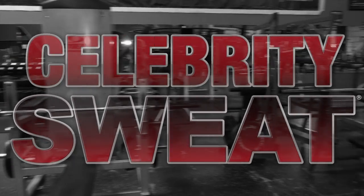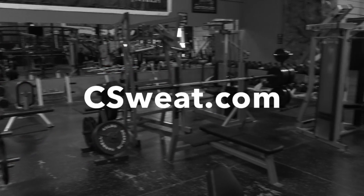Welcome to the Celebrity Fit Tip, brought to you by Celebrity Sweat at cSweat.com, featuring stars of sports, entertainment, and beyond.